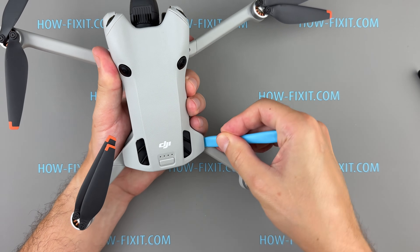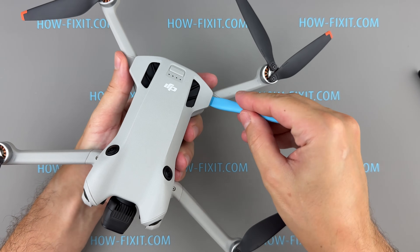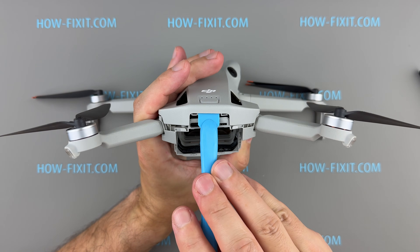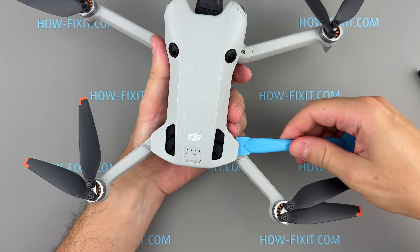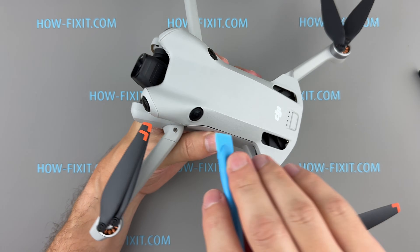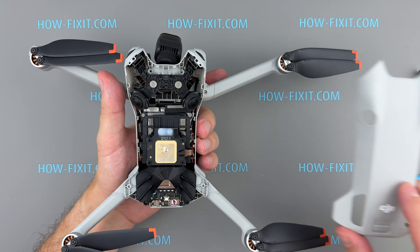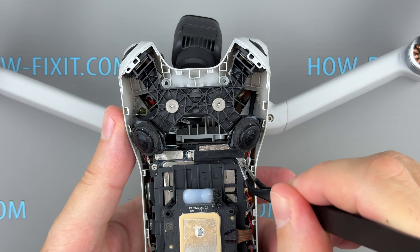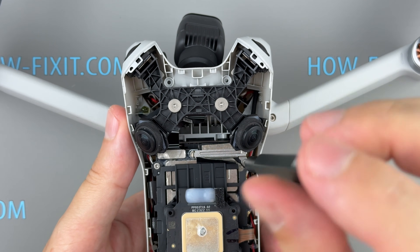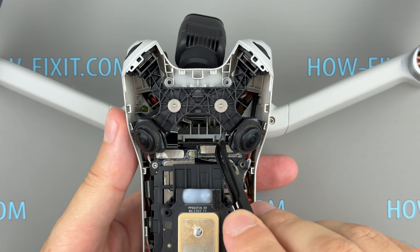Gently pry off the top cover using a plastic spudger. With the cover removed, you now have access to the gimbal transmission cable. Remove the screw securing the metal bracket and take out the bracket.